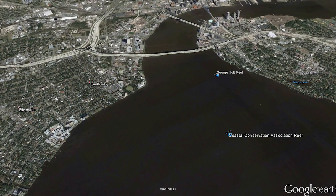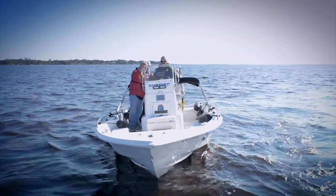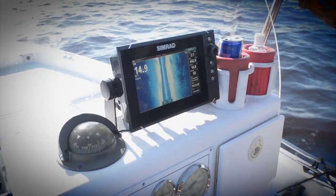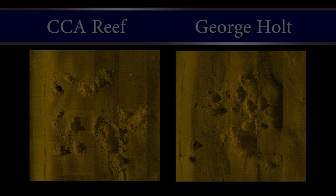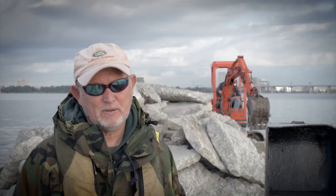We named one of the reefs the Coastal Conservation Association Reef and the other the George Holt Reef. George was one of our anchor core grassroots volunteers who loved this river and worked tirelessly to improve its health. After 18 barge loads of material had been deployed, the only way to view the reef was via side-scan sonar, and sonar imagery showed piles of concrete rising five feet off the river bottom. This is really a win-win situation — this will be here when your grandkids get ready to fish. The tourism industry in Florida is tied to fishing and healthy habitat, and this project is going to help the fish, the crustaceans, the crabs — everything.